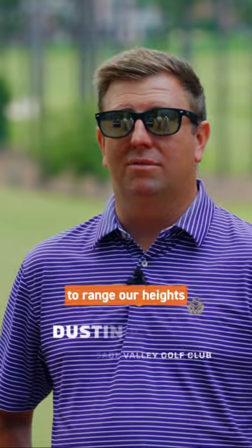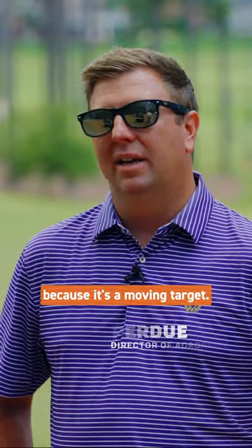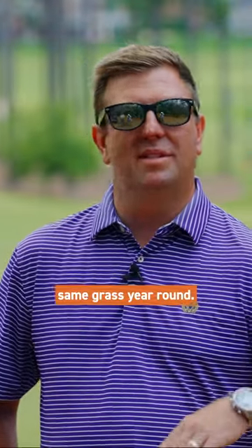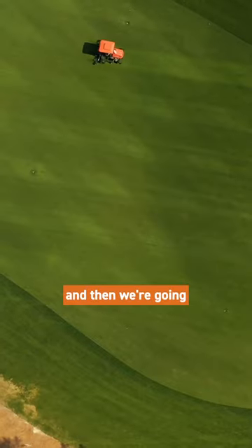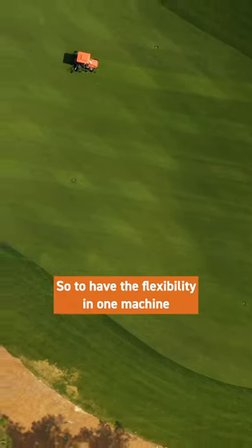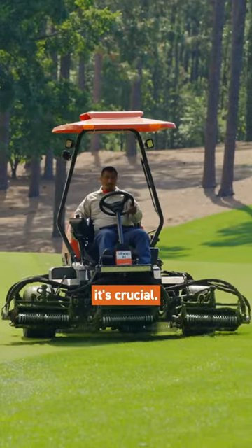Having the ability with a fairway mower to range our heights from 750 down to 325 — because it's a moving target. We're not growing the same grass year round. We have to grow one grass, and we're trying to get rid of that grass and then we're going back to another grass. So to have the flexibility in one machine to do all of those things is crucial.